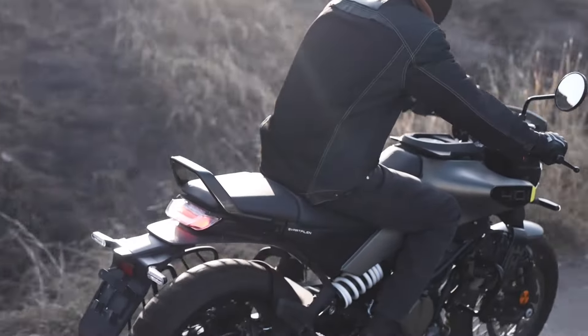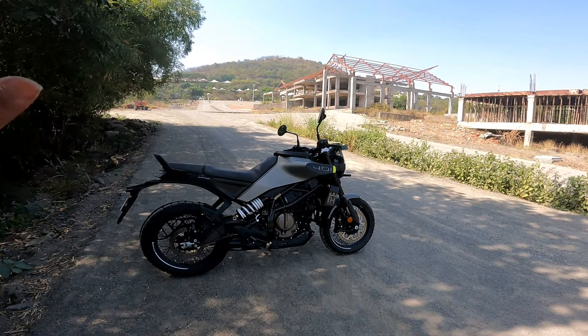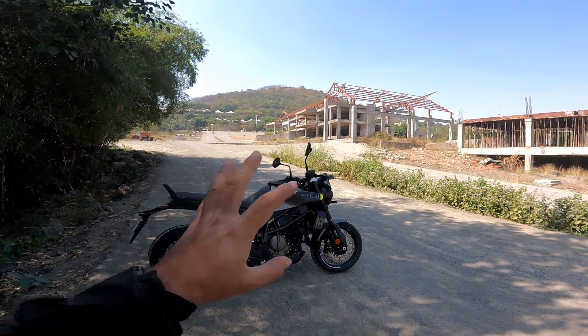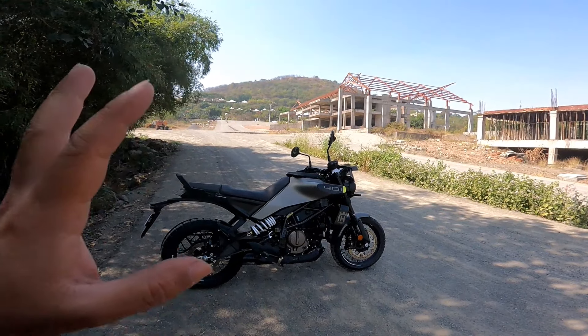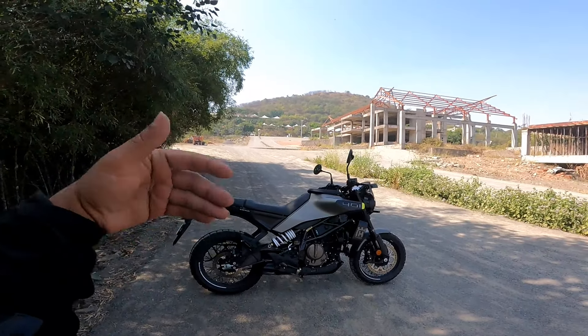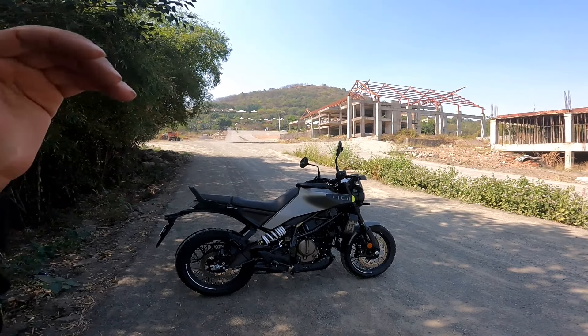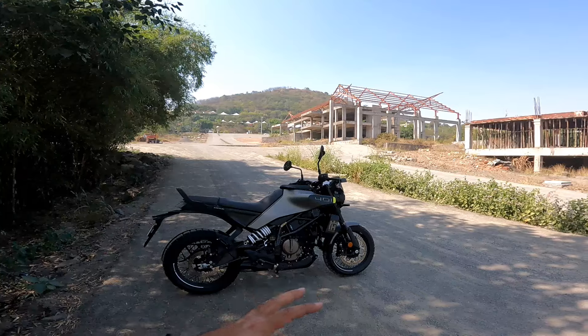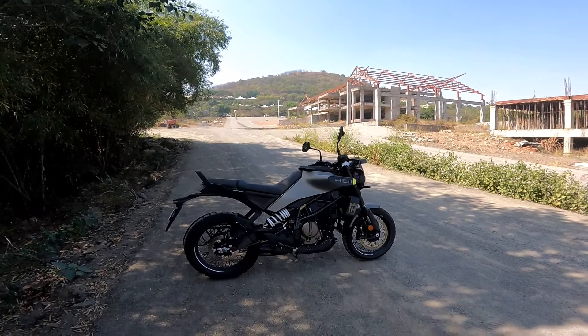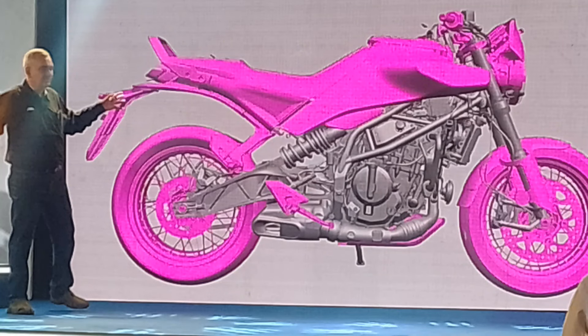I'll keep this review brief because essentially, as I said, it is the Gen 3 Duke 390 in different clothing. That means the engine, gearbox, chassis, and suspension are all the same. However, the rear subframe is different — they had to fit new panels and a different seat. I'll put a picture here: the pink-highlighted parts are the ones it does not share with the Gen 3 390.